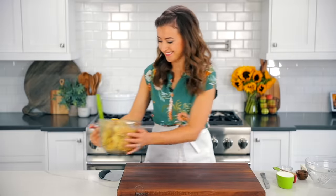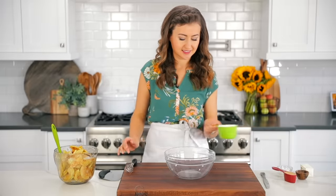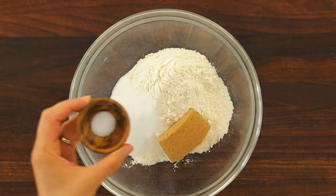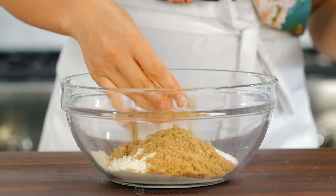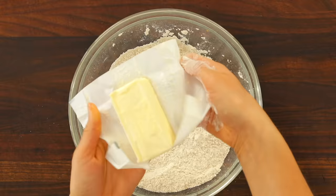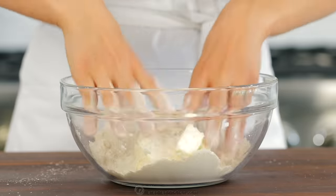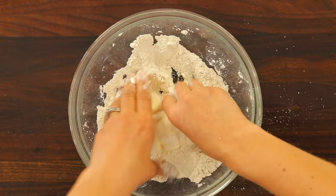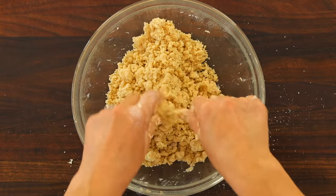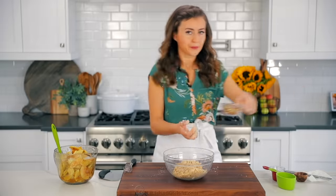Now to make that crumble topping, in a medium mixing bowl combine one cup of all-purpose flour, one-fourth cup of packed light brown sugar, two tablespoons of granulated sugar, a quarter teaspoon of cinnamon, and a quarter teaspoon of salt. Mix that together by hand, making sure to break up any brown sugar crumbles. Next, cut in eight tablespoons of room-temperature unsalted butter. Work that butter into the dry ingredients using your hands until pea-sized crumbs form throughout the mixture. You also want to make sure that the butter is well incorporated into the flour, so you should not see streaks of flour.